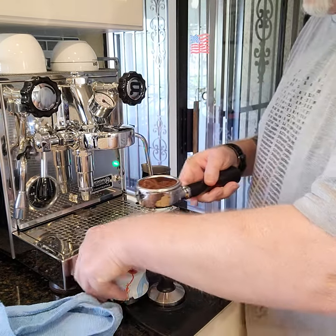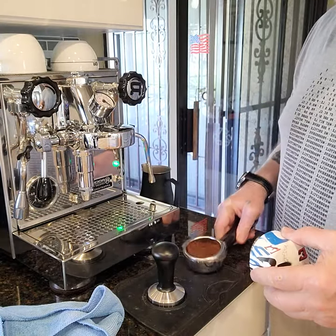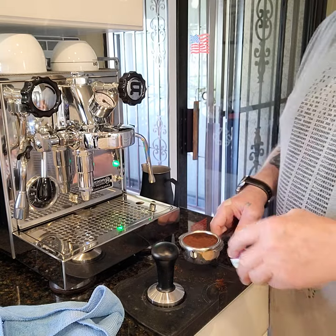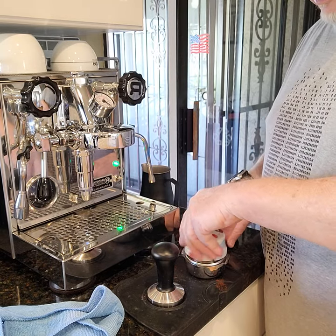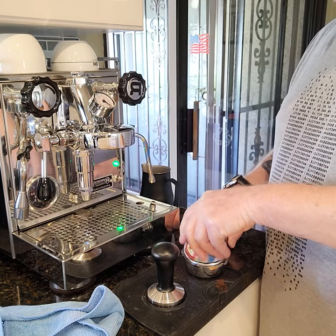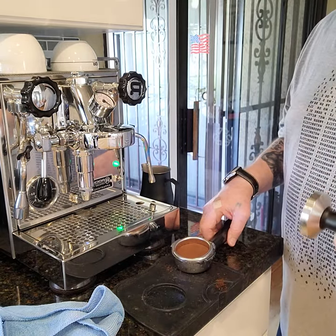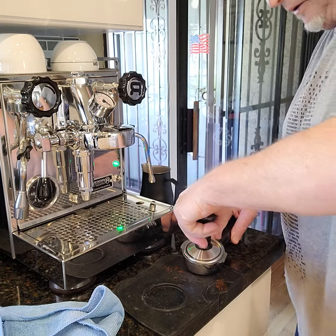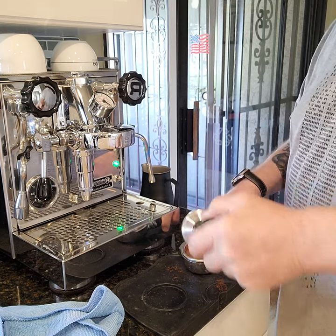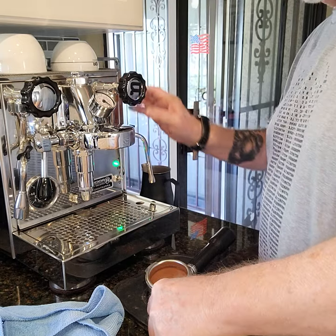Now I'll use the Jacky T leveler a little bit. I'll move that off camera. I level and tamp — just trying to use the same pressure every time, like Hoffman recommends basically.